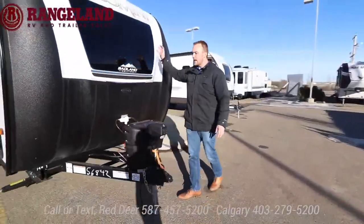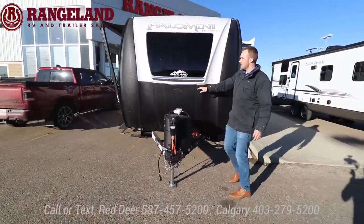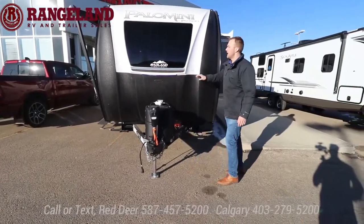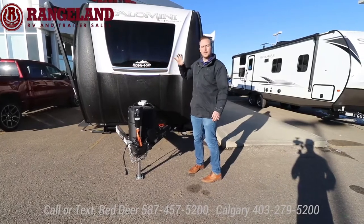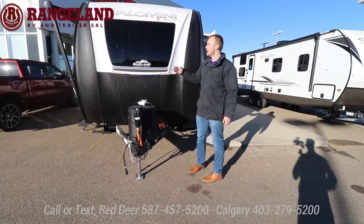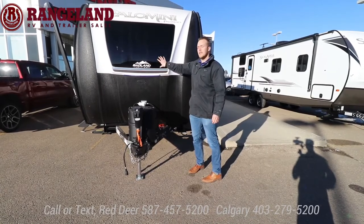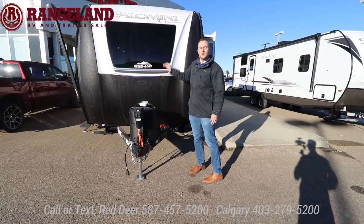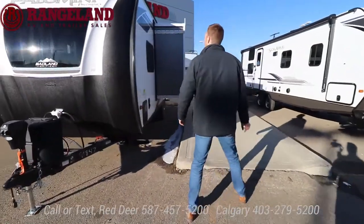On the front here you have this massive full fiberglass cap from top to bottom, Linexed straight from the manufacturer to prevent rock chips. Up front is your automotive grade windshield, which brings in a ton of natural light into the trailer. Just like a windshield, if you ever get a rock chip you can get it filled, or we do offer a 3M film to put on there to help protect and extend the life of the windshield.